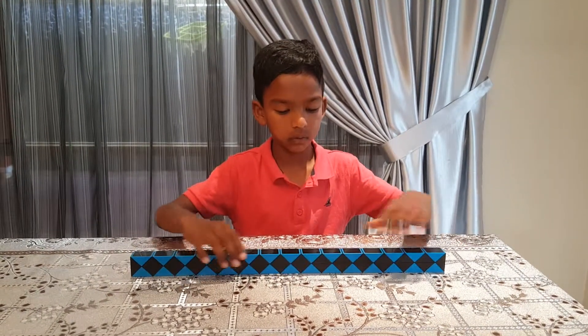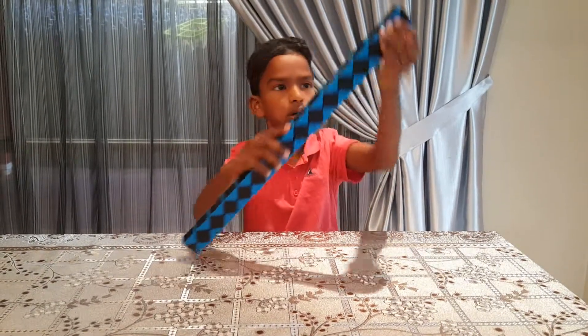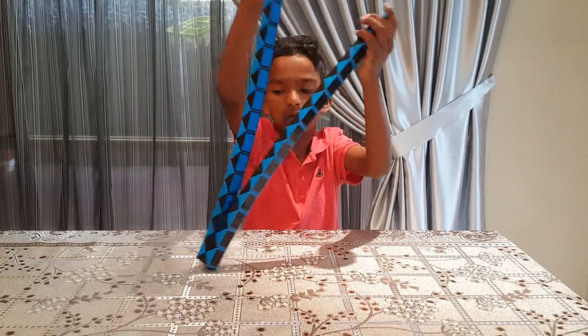So this is like a Rubik's snake thing that I just made. I'm going to show you how to make it. I'm just going to unscramble this.